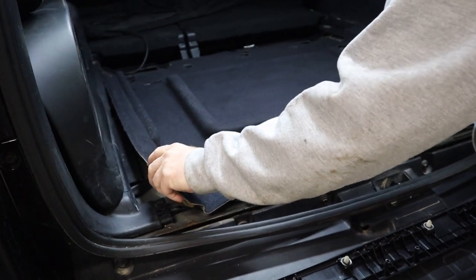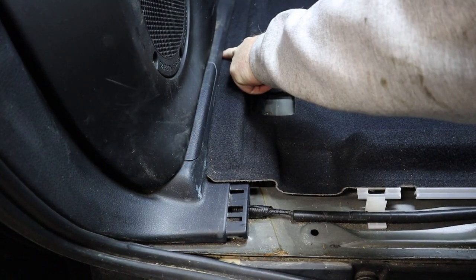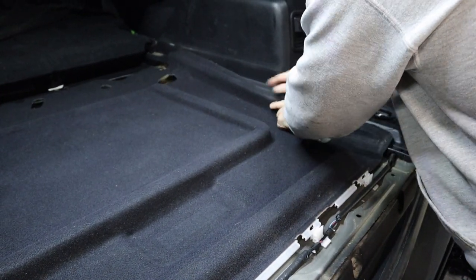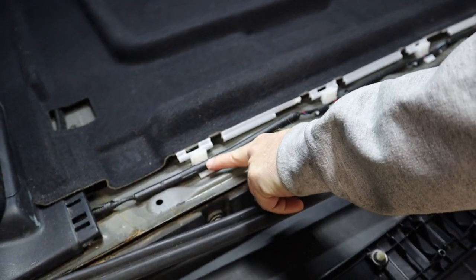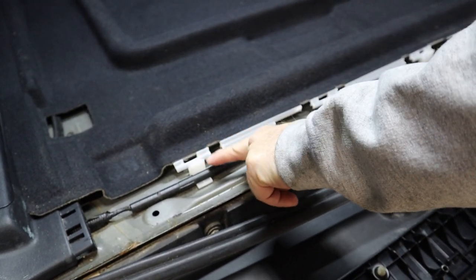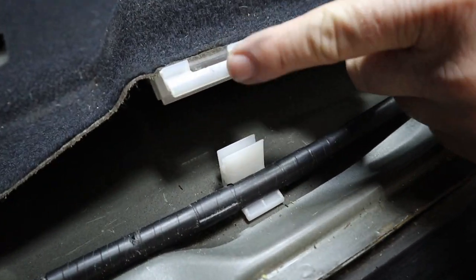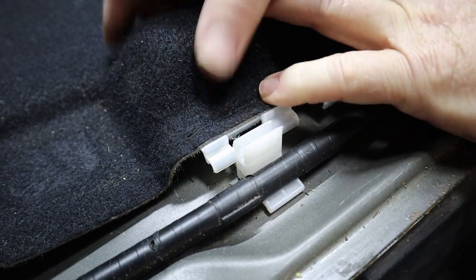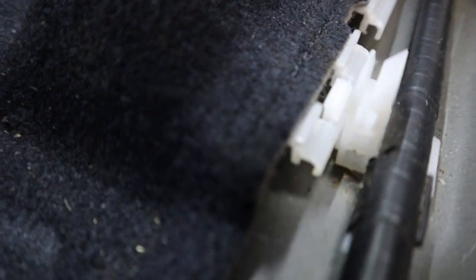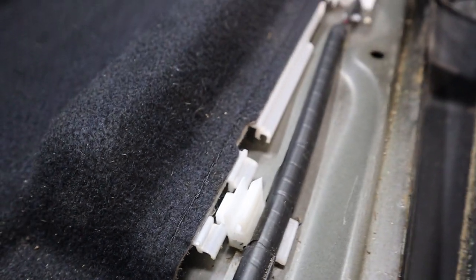On your carpet kit, you have rounded edges on each side that actually slide down underneath your plastic side covers. Get it slid in on both sides first. Then you'll see the wire loom holder that has extra clips up top — these pieces will actually slide into the back of that and then catch. That will retain the carpet in place and keep it from sliding around.